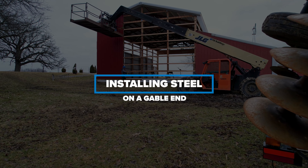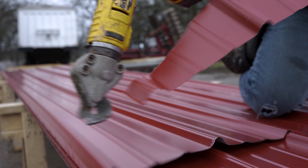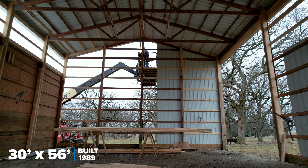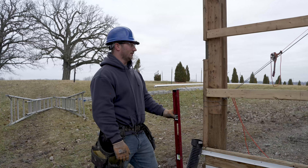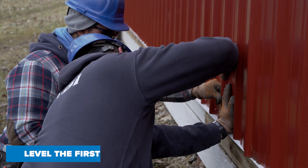Today's video we're going to show how to run this steel and this gable into this building. We're working on an older barn, and the thing to think about is if your pole is out of level just a little bit, you want to make sure your sheet's level.